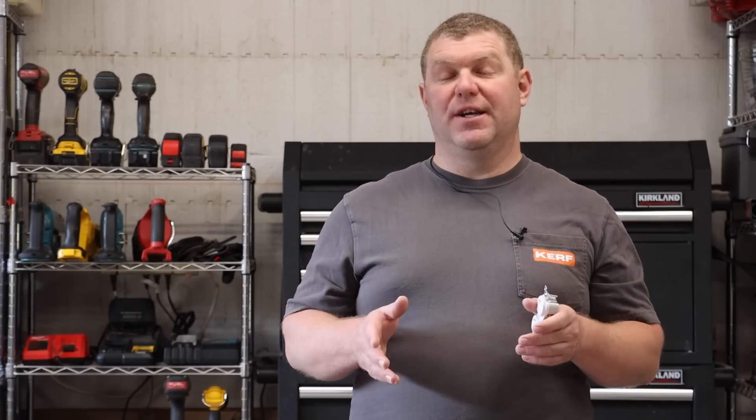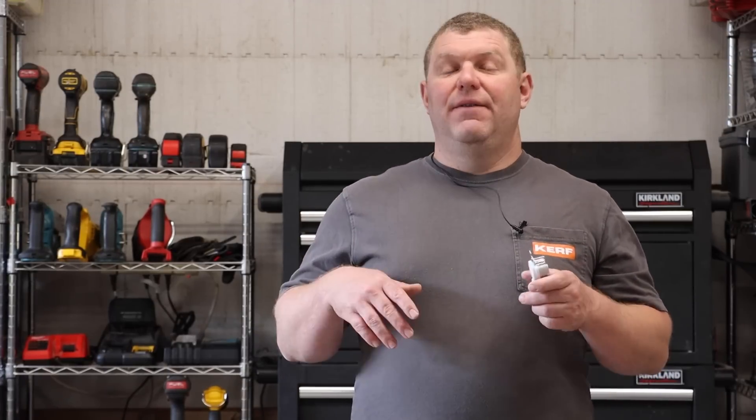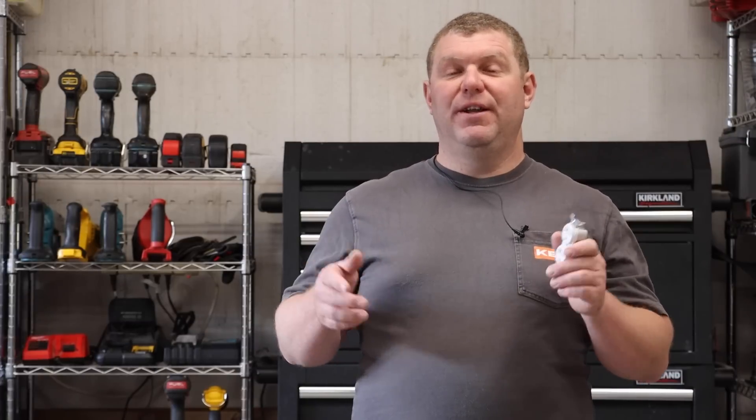That does it for this video. If you enjoyed these tips and tricks, please thumbs up and share the video to help others avoid these common wiring mistakes — maybe saving them from electrocution or a house fire. If you enjoyed this video, please subscribe. There are more videos like this on the way. Happy wiring!